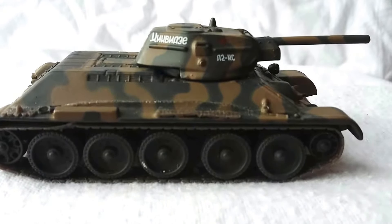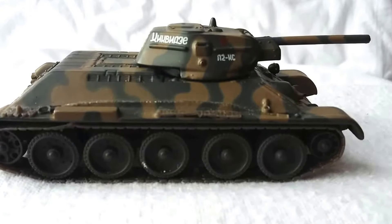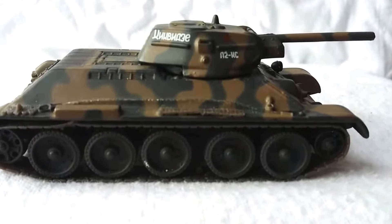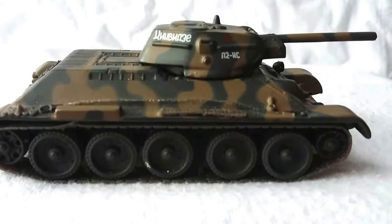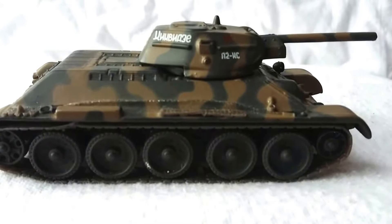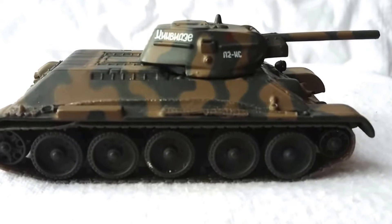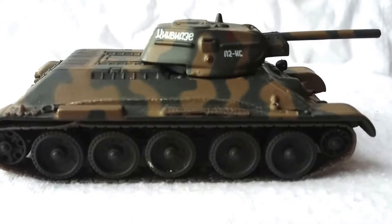Today we are looking at one of the other releases by DeAgostini — we've looked at some of these before. This is the T-34, and this particular one is representative of a vehicle in service with the 130th Tank Brigade, 21st Armored Corps, in the Soviet Union on the Eastern Front in 1942.